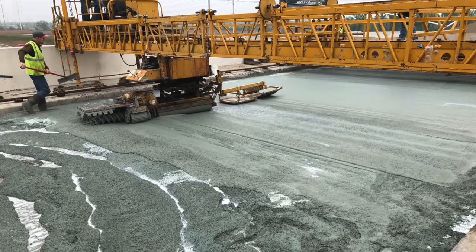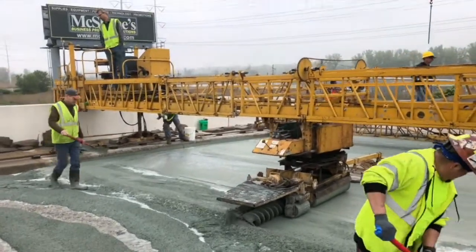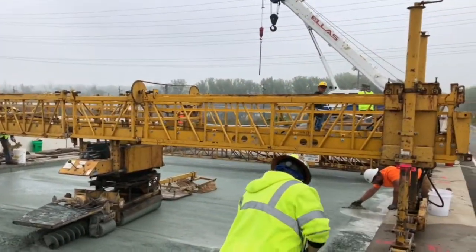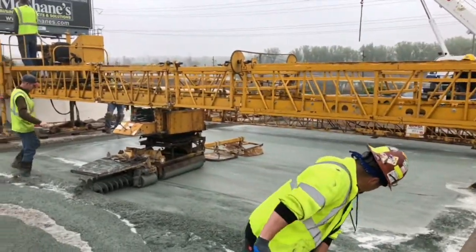Now it's time to bring in the Bidwell concrete paver machine, which churns through the thick mixture with an auger to level it out. Then a roller smooths the surface before a third tool, called a float, gives it one final finishing touch to smooth it out.